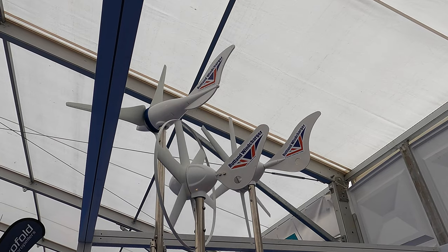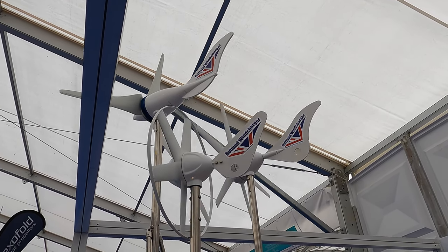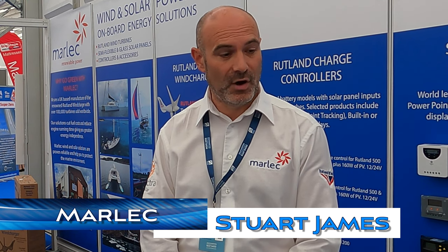Some of you may remember that on our Lagoon 400 we had a Rutland wind generator. Stuart's here and he's going to tell us about the range from Rutland. You've got about three different wind generators in your range — what's the difference between them? The difference is generally the output. Our range starts with a very small trickle charger, the Rutland 504, made for customers who perhaps use their boat at weekends and just want something to trickle charge their batteries when they're not on board. Then you move up to the Rutland 914, the next size up — designed for about 30 feet upwards, with a couple of battery banks, one for engine start and one for domestics.